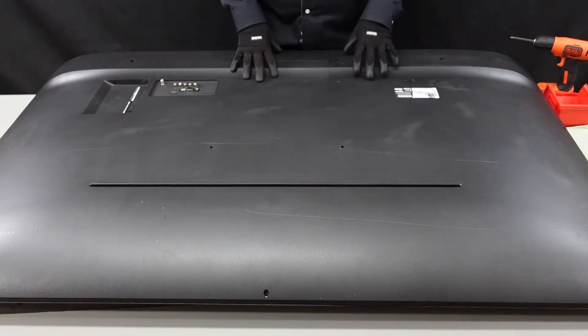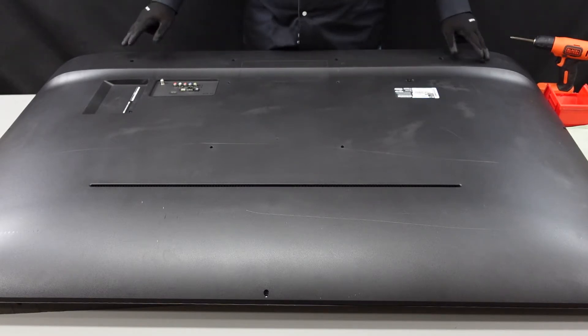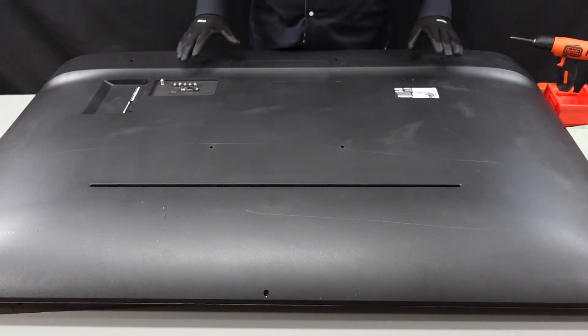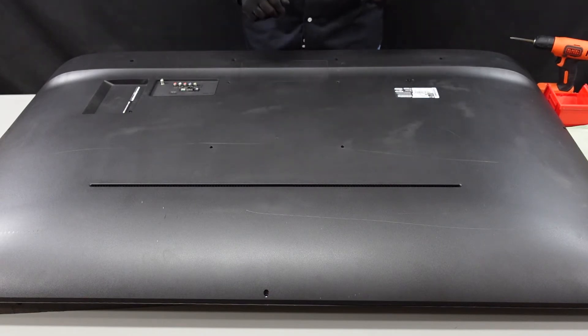Alright guys, here we have our TV on its back side. The first thing we're going to check for are all the screws — we need to get those removed. Once we get the screws taken out, I believe it is clipped around the edges, so we will be using a flathead screwdriver as well as a plastic spudger.